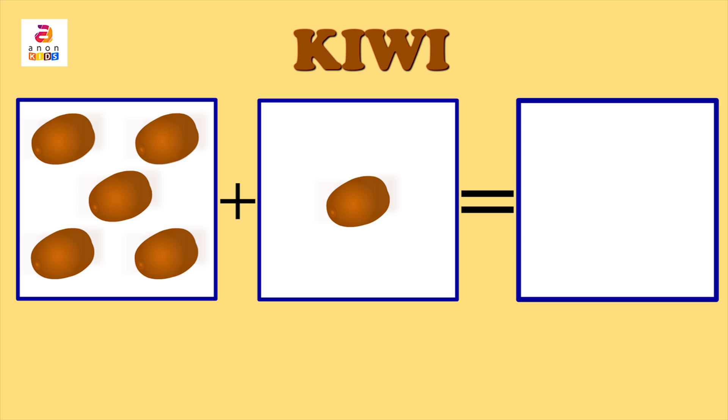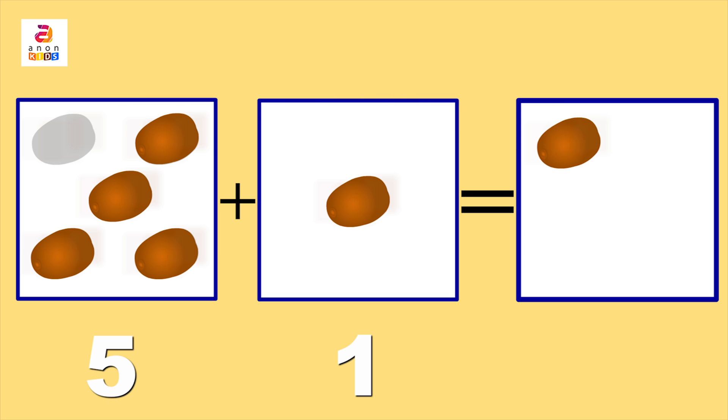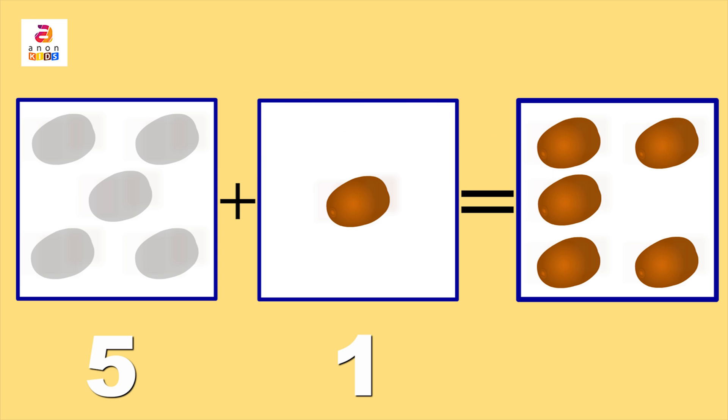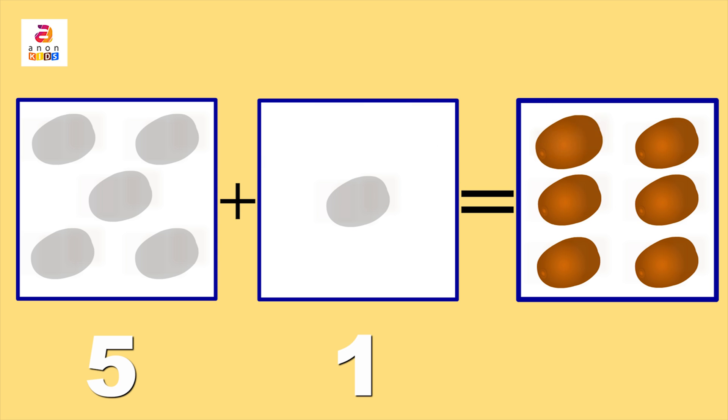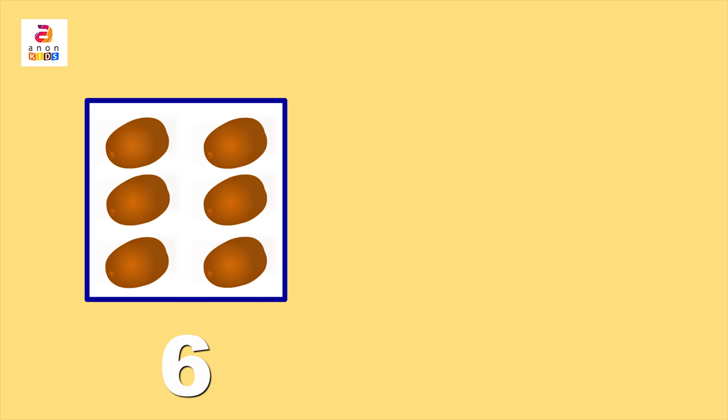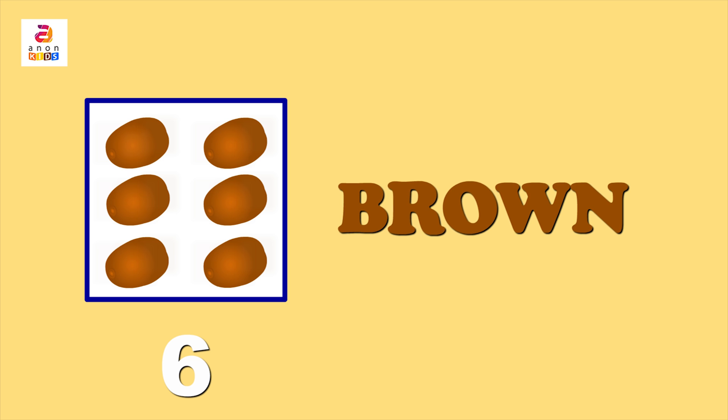Here come kiwis! Five kiwis in the first column plus one kiwi in the second column — together, how many? Count with me: one, two, three, four, five, and six. Yes, it's six! Altogether, five plus one is equal to six. Kiwi is brown in colour: B-R-O-W-N.